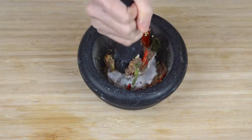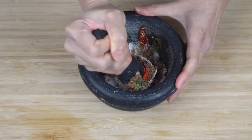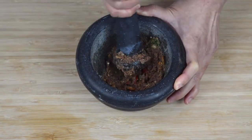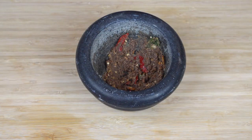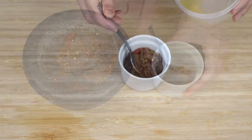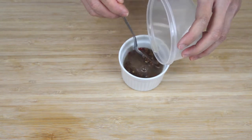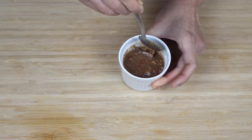Then add one tablespoon of sugar and continue grinding until all of the ingredients are thoroughly mixed together. You should be left with a very thick brown paste that looks like this. Finally, just spoon the paste into a condiment pot and add one tablespoon of lime juice, then stir everything together thoroughly and you're ready to serve.